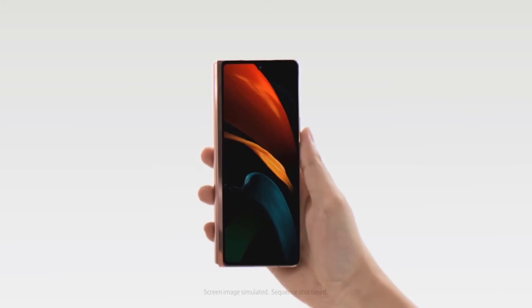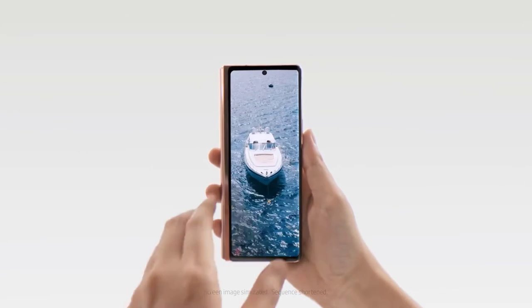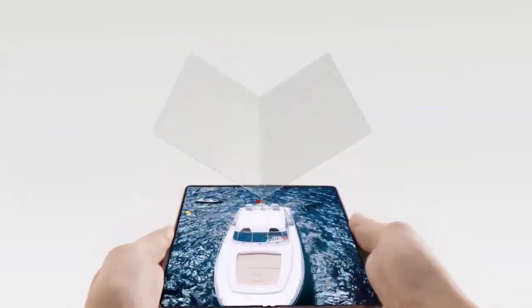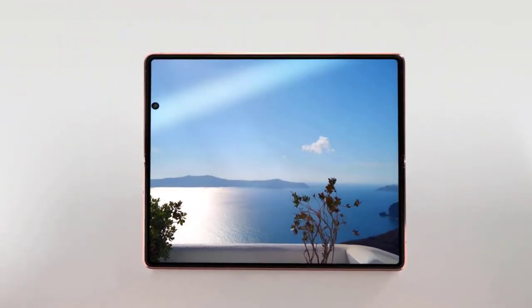Samsung also promises an optimized viewing experience in Gmail, YouTube, and Spotify on the foldable. The Galaxy Z Fold 2's Flex Mode gives this foldable phone a lot of versatility — the idea is that you can have controls or settings on one side for video calls, gallery, video player, clock, and calendar. Google is supporting Flex Mode with YouTube and Google Duo.